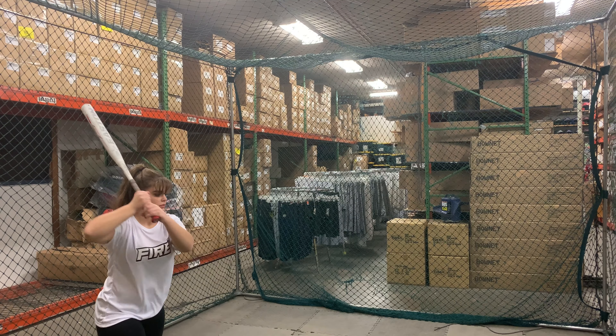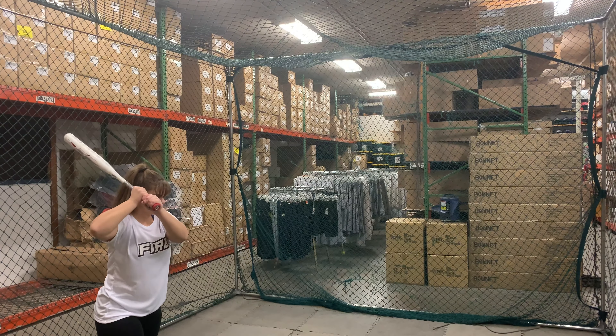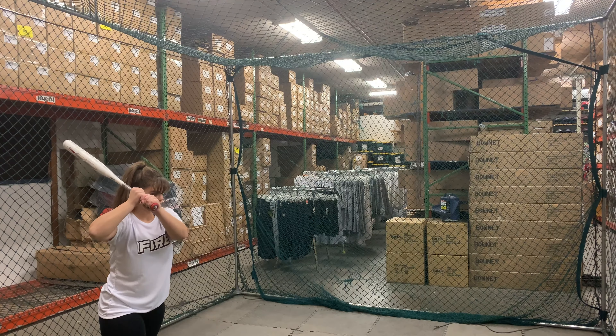Man Max coming to you live from Closeout Bats, and today we are hitting the new Ghost Advance from Easton — 2020 Drop 10. This is a highly anticipated bat from Easton, the Ghost Advance double barrel number two for 2020.